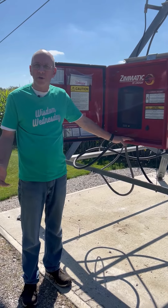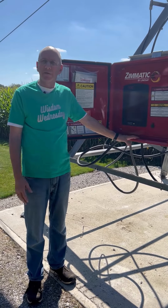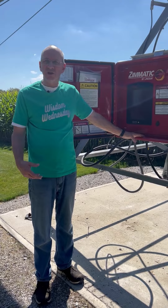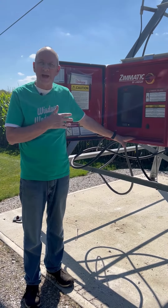Can this be remote control operated? Yes. Can you inject fertilizer? Yes. Can you use on a variety of crops? Yes. Is there a GPS guidance option available? Yes. Can you monitor from a smartphone or tablet? Yes.